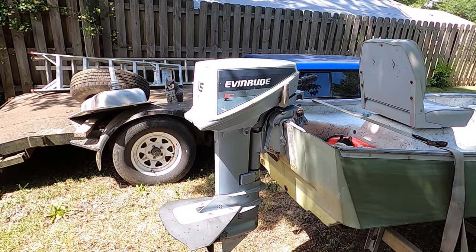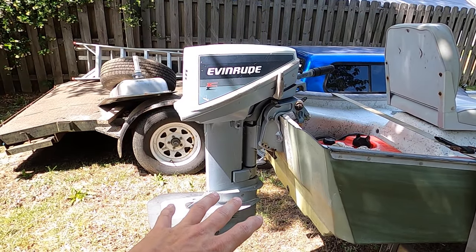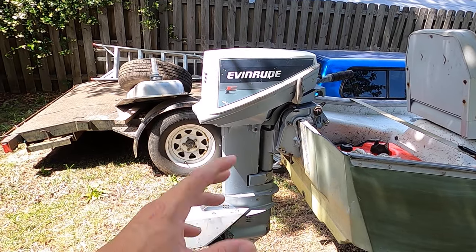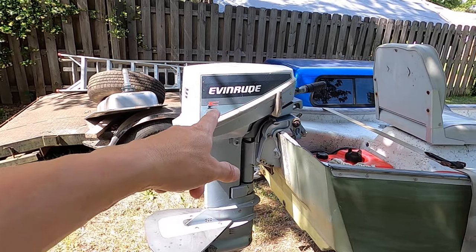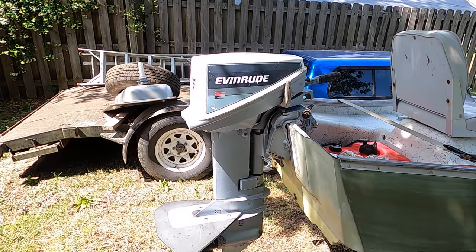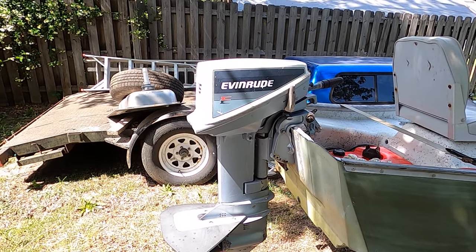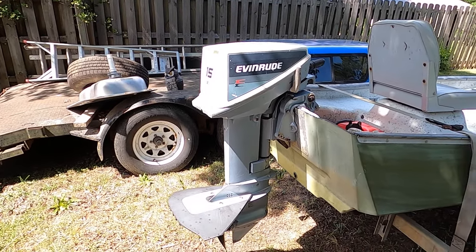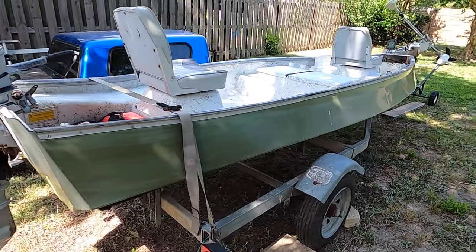Once I got the boat, I went ahead and switched it over to this 15. This is actually a 15 horsepower 1985 body that I found for I think $30 — it was laying in the sand and the engine was all full of sand. I found a power head from an '88 and swapped it in here. I ended up selling all the parts from the '88; it had a broken foot but everything else was fine. So I ended up making some money — that motor really didn't cost me anything. As you can see, it's an old boat.